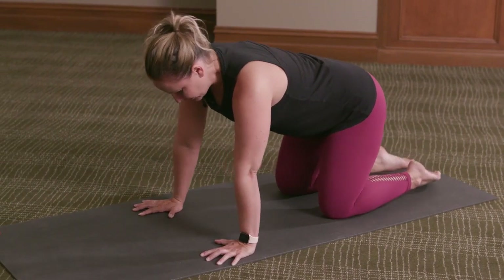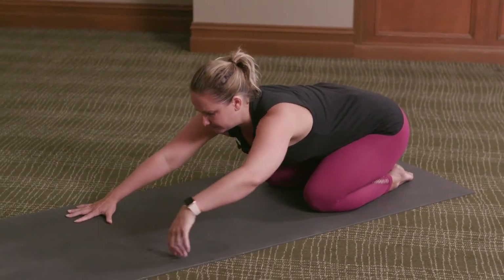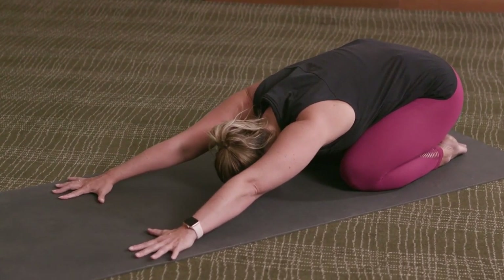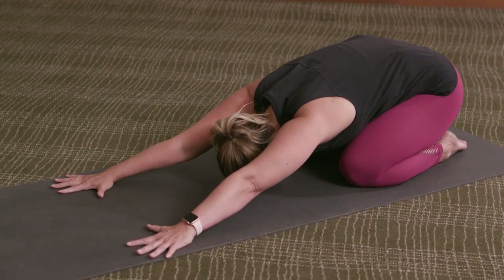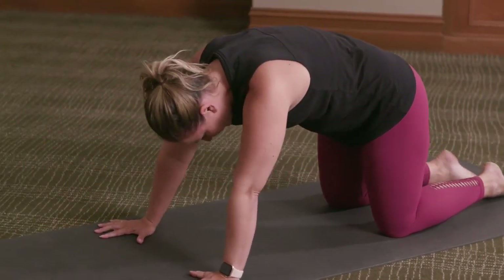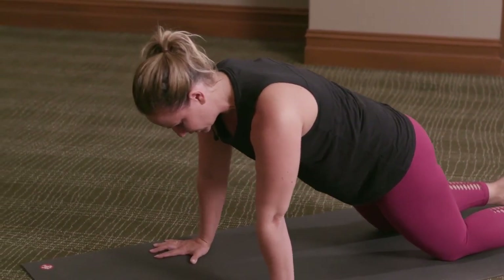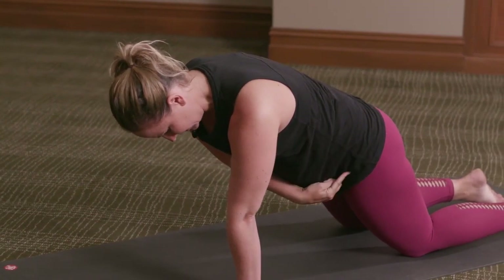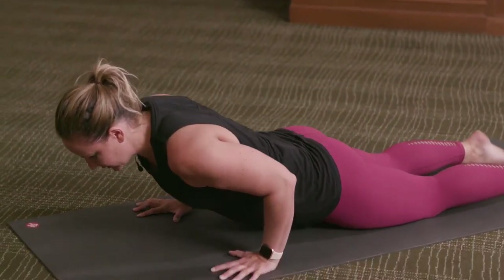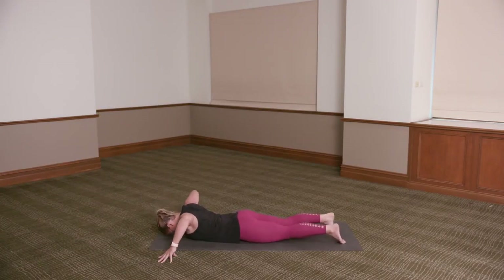Untuck the toes. Release the hips back towards the heels as you reach the arms forward, allowing the forehead to move down towards the floor. Spread the fingers nice and wide. Inhale, lift up through all fours — draw your pubic bone up towards your navel as you shift forward into a kneeling plank position: one long line from the shoulders, hips and knees. Exhale, bend the elbows and lower down to the floor. Take the hands out to the side, come onto your fingertips, forehead down to the floor.